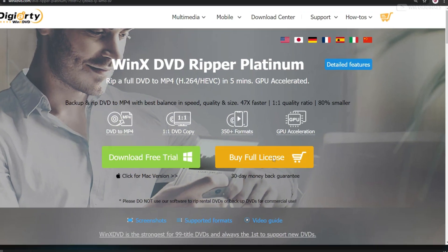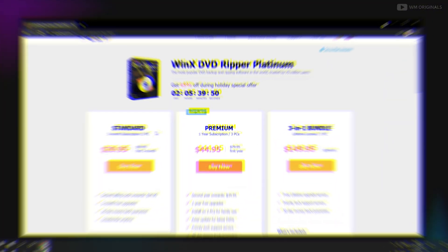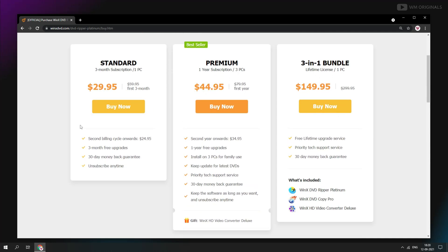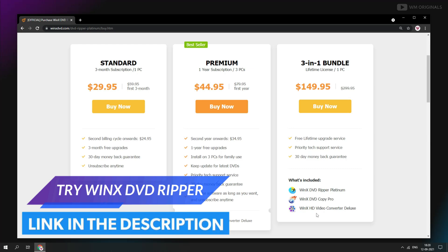Now let's talk about pricing. For that, let's move back to the official website. Click on buy full license — here it mentions different plans for WinX DVD Ripper. It also has a 3-in-1 bundle, so choose the plan as per your requirement. And if you want to try it first, check the link in the description and pinned comment.